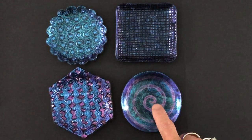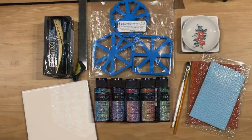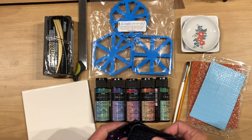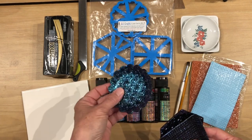Today I'm going to show you how I created this and I'm going to get my supplies together to show you what you'll need to create this project. We are going to actually do this design here but I am going to do that on the scalloped trinket dish.